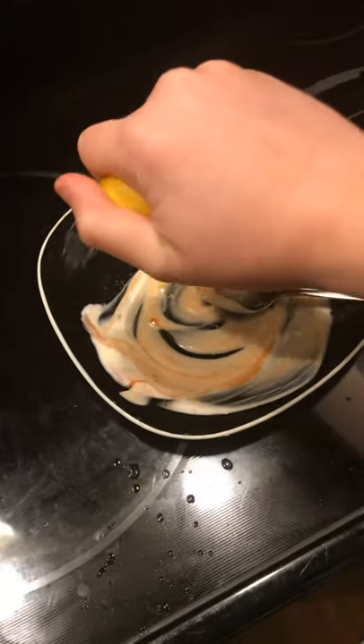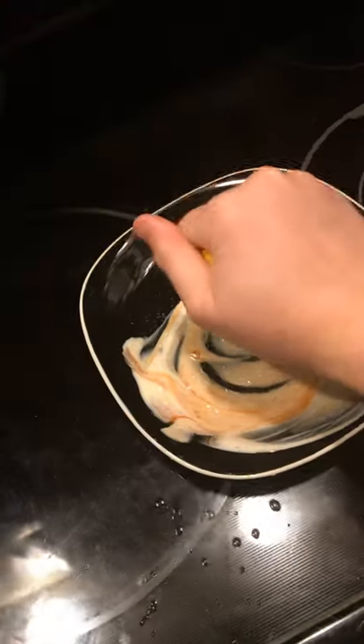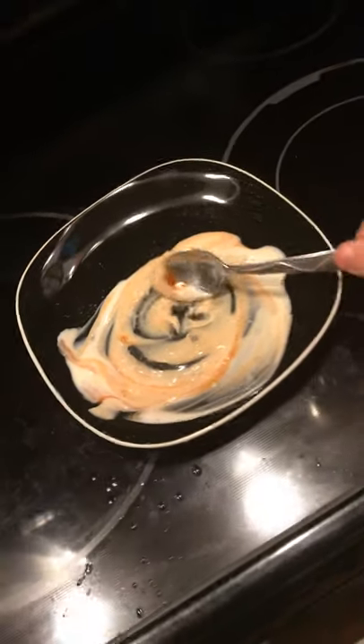There you go. I'm going to go ahead and put it in the bag.